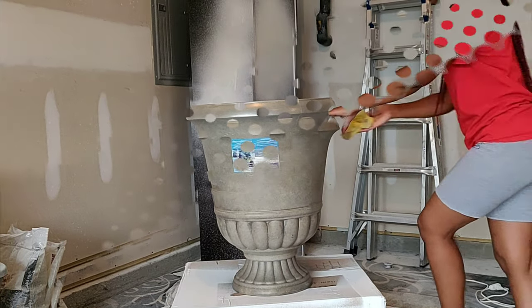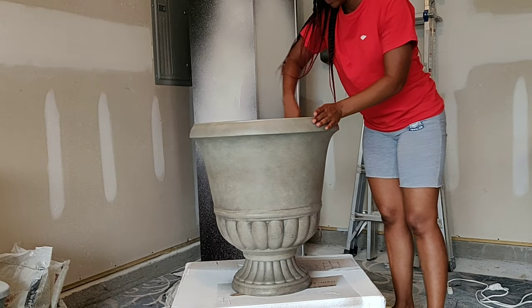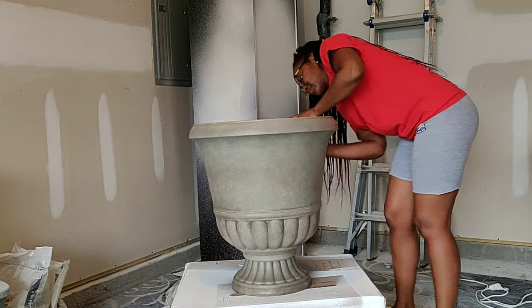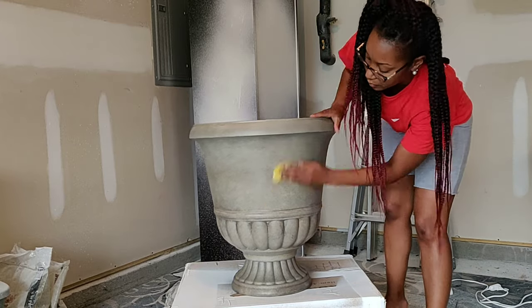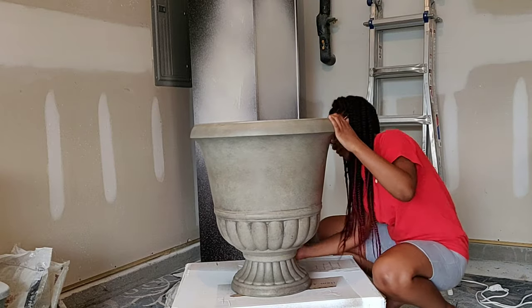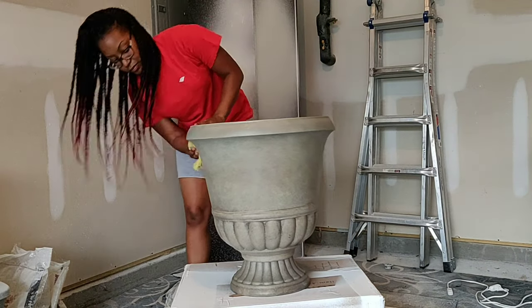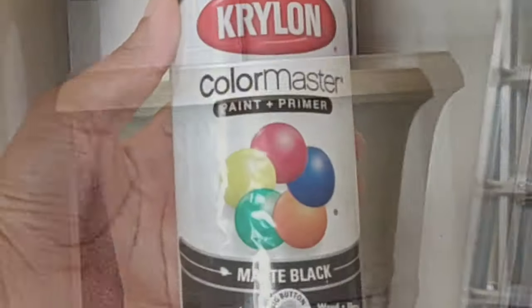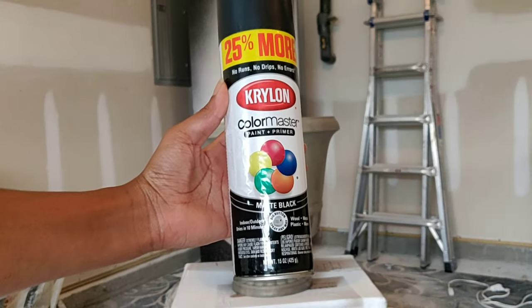First and foremost, as always, I'm starting off with cleaning. I'm using my tack cloth to give this a thorough wipe-down to remove any dust and dirt on the pot. Both pots were sitting outdoors, so I want to make sure I get everything removed off before I paint.